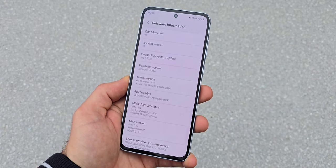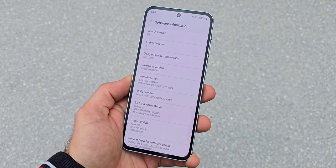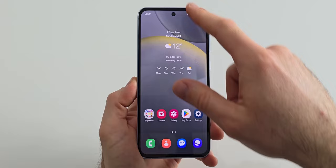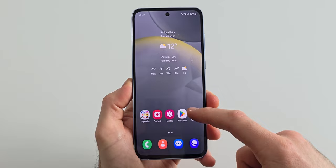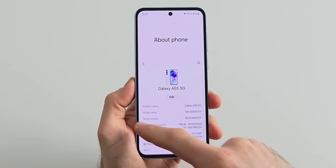The A55 comes with Android 14 out of the box with One UI 6.1 on top of it and the software experience is great. Scrolling through the UI feels smooth and so far I haven't experienced any sort of lag. This phone will for sure get a lot of updates since it has just been released although it won't be supported for 7 years like the S24.